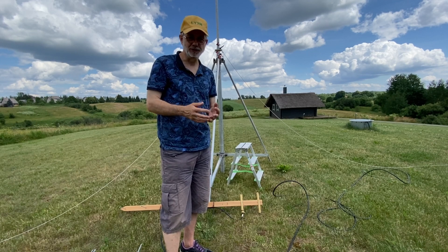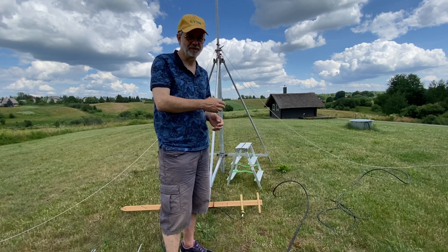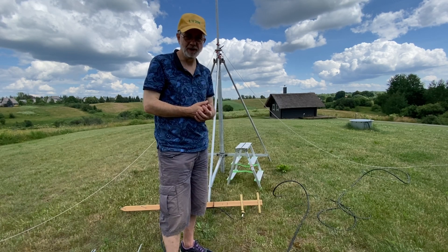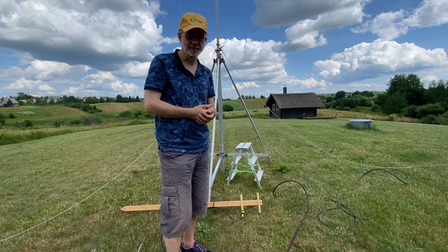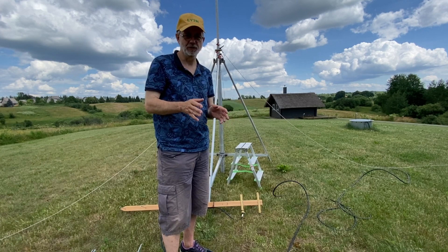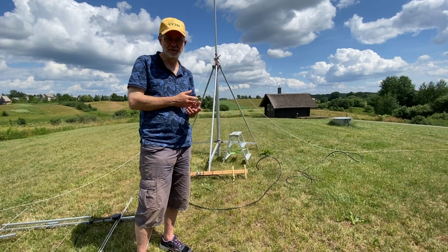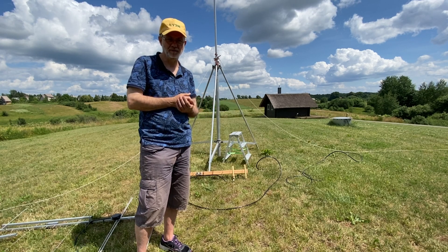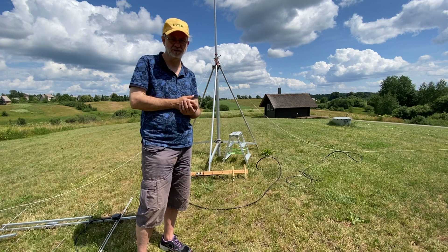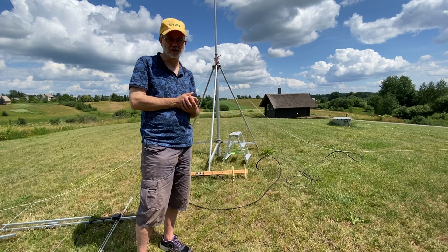Hello guys, this is Linas, LY2 Hotel. Today in this short video I'd like to talk about my favorite mast: 10 meter height, all aluminum, made in Germany — pole and a tripod. This tripod and this pole has been in use for almost 30 years in my shack. Since then this mast is serving me flawlessly; it's been through numerous activations in different VHF and UHF activities and it's still running.